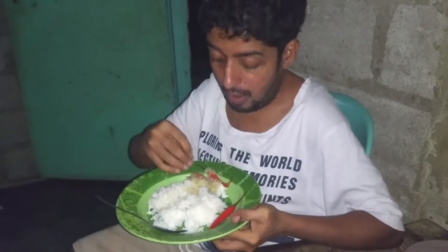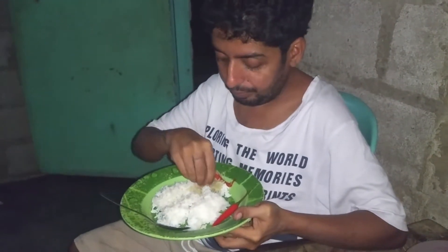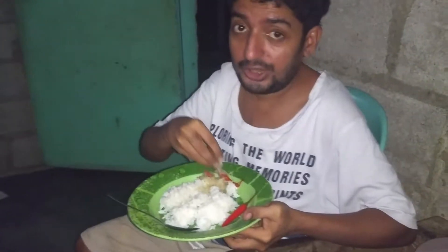And it is very healthy food. Everyone can eat it, especially for treats.